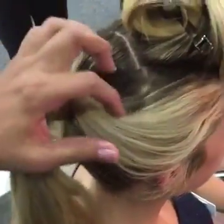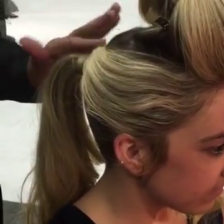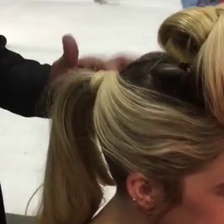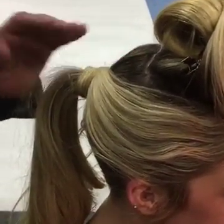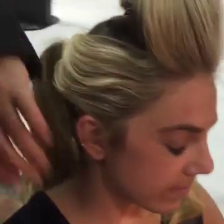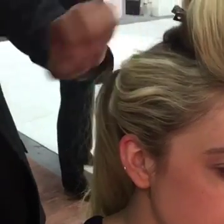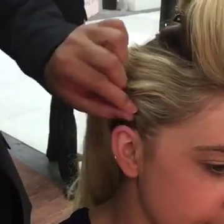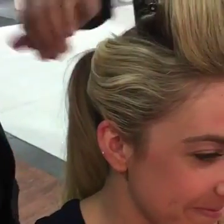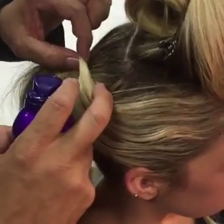You can grab the side piece like this, wrap it around, and you have this piece that you can let sit there and we can play with it later. In some occasions it's good to have this style a little more organic — I don't try to force it because it will create too much volume. I prefer to keep it organic and play with it. If it looks good I'll leave it, if not I can tuck it under. I just take a little bit of the same spray for any short pieces.